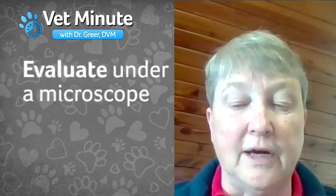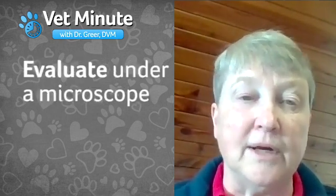And remember, you'll always want to evaluate the semen under a microscope prior to insemination.